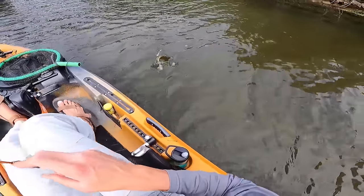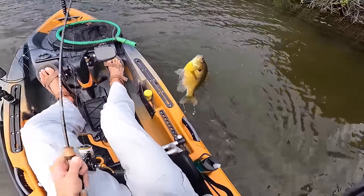Sometimes a single jig draws more bites, and sometimes the double jig rig draws more bites — that's exactly why it's important to have numerous options in your arsenal. I own Mule Fishing, so I'm obviously biased toward Mule jigs and plastics, but there are other great options too: Bobby Garland, Gulp Minnows, the list goes on. There are so many great plastics out there, and personally I'd recommend having a variety ready to go so you're positioned to catch more fish.